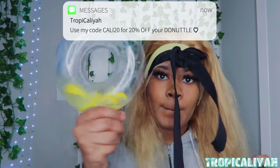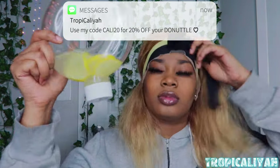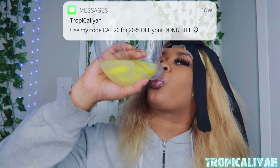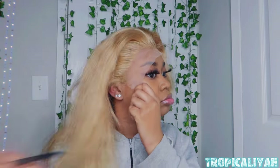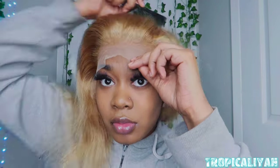Here I made a detox with water, lemon, and Ray Immunity. Make sure you use my code — it's Donut Cali 20 — for 20 percent off. Here I'm just combing the hairs that are a little stuck using free spray, just making them straight.